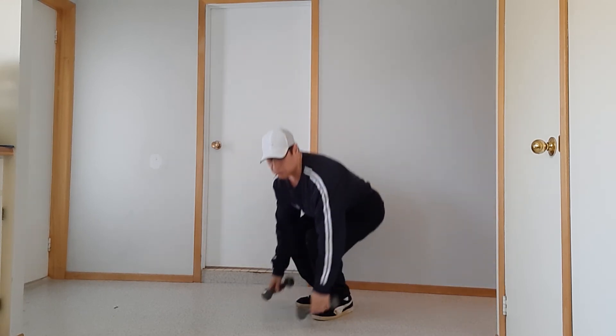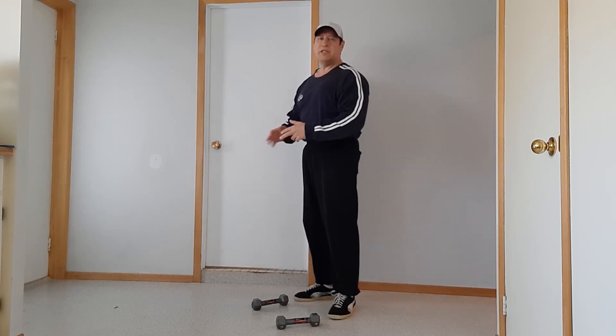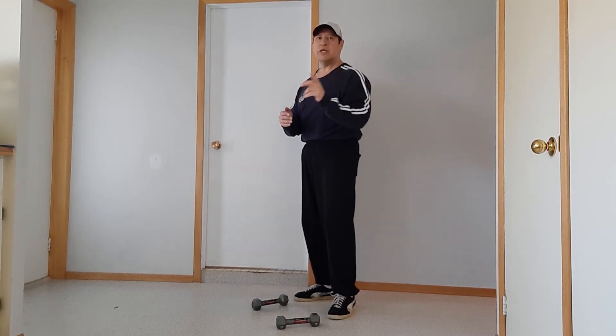That is how this exercise is going to look. I want you to perform the prescribed amount of repetitions in your program for that movement. Very effective movement, and I'm sure you're going to love it.